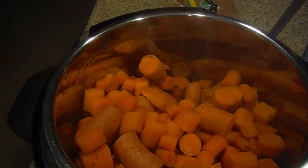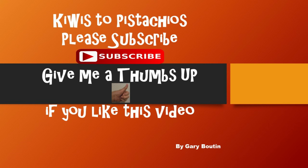Now that's the end of the carrot video. I hope you enjoyed these two carrot videos. Click subscribe down in the comment section and click the thumbs up if you like these two videos. See you soon on my next Back to Basic cooking.